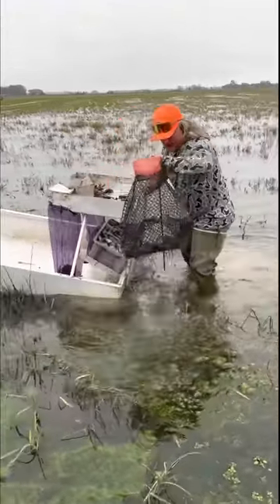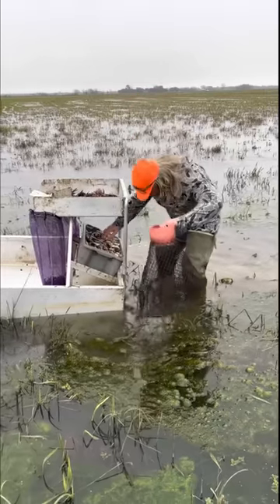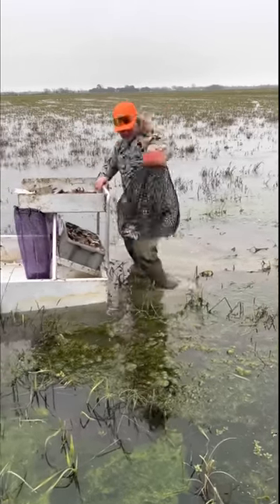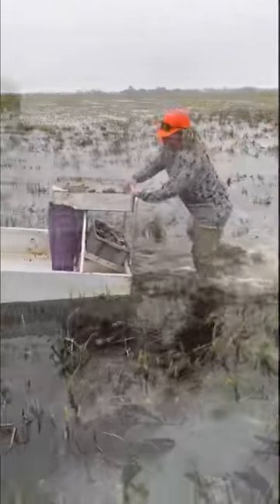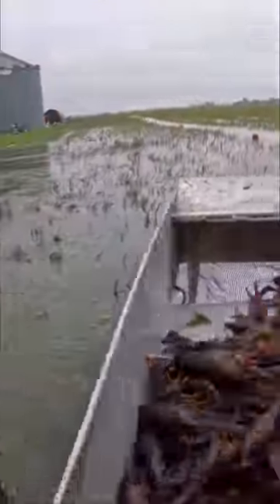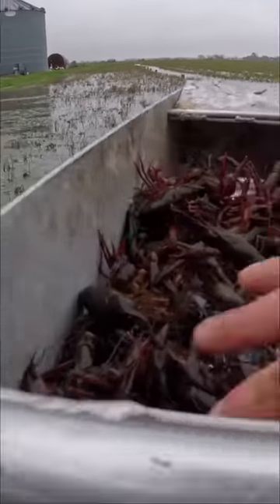It's only 41 degrees out here and we're still running them. That time has come — the season is here. This is why you wash your crawfish right here: get that old funk out of there. Look at that pretty crawfish right there.